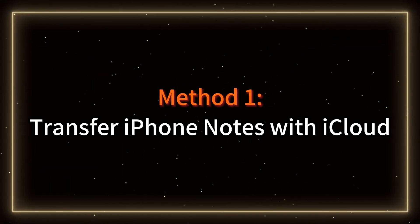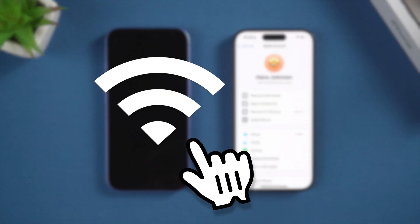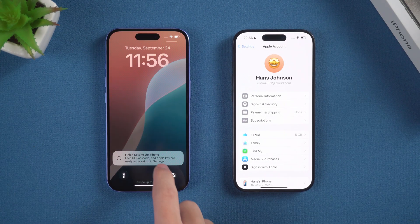Method 1: Transfer iPhone notes with iCloud. First, ensure your old and new iPhones are close together. Since your old iPhone will be reset, follow the prompts carefully and make sure you have a stable internet connection. Here's a simplified process.